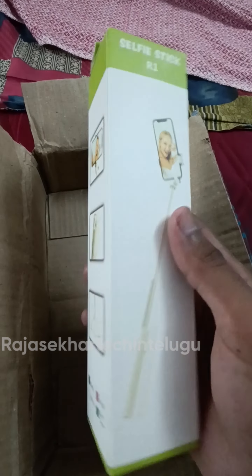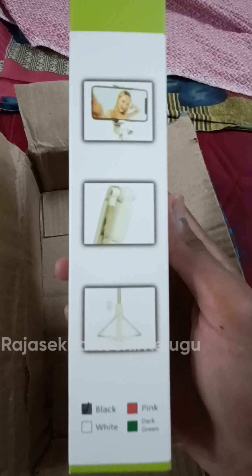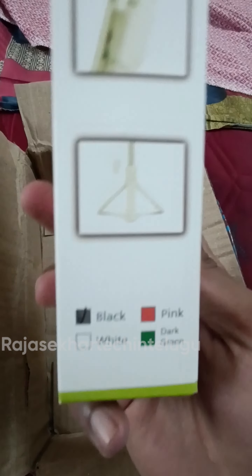I have a selfie stick with a card. This is the product image. I have it in different colors — black, pink, white, and green.